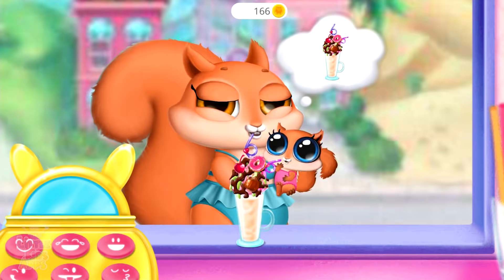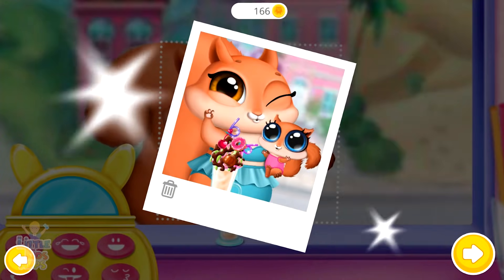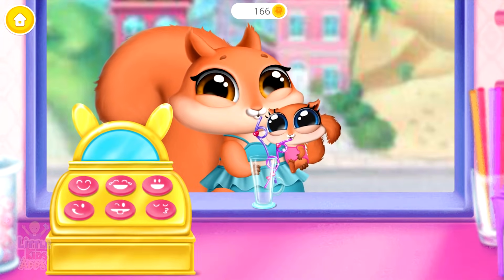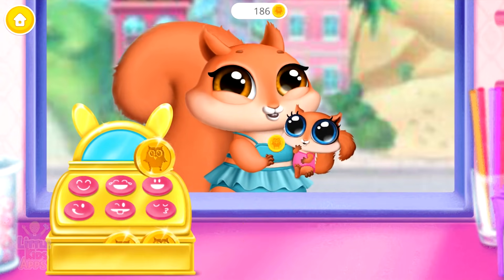That looks very refreshing! Snap a picture! Mom and your baby loved it! Thank you!